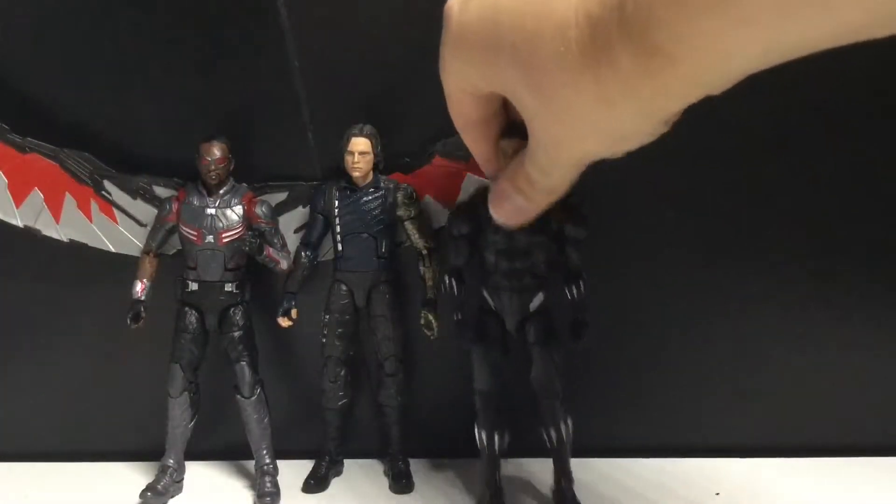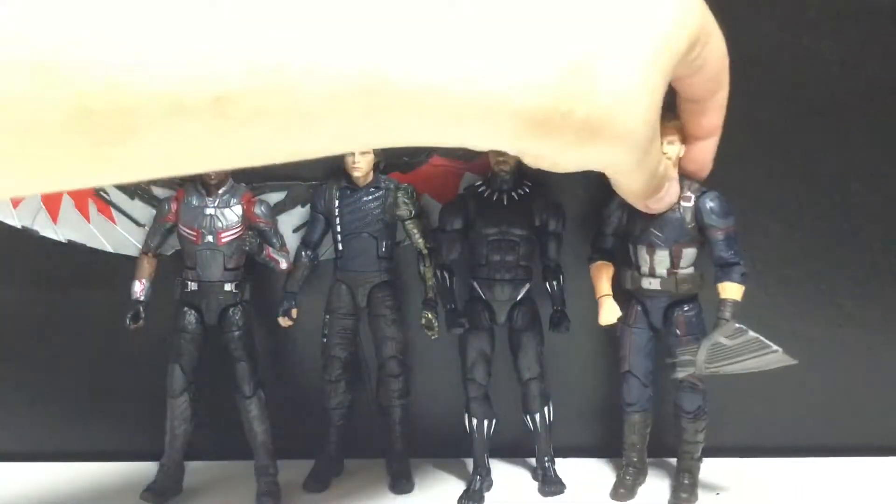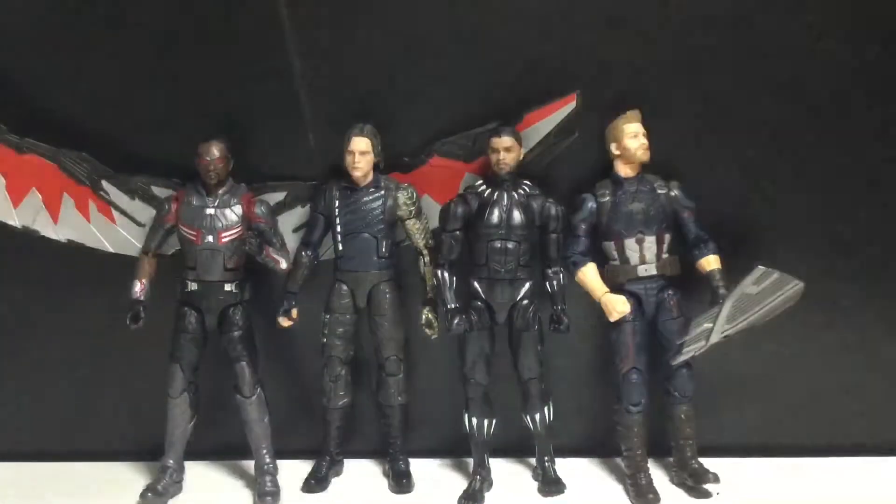Here is the Black Panther next to the White Wolf, as they call him in the movie. There you go, that looks pretty good. I mean, we never really got to see them side by side in the film, but still, there you go.